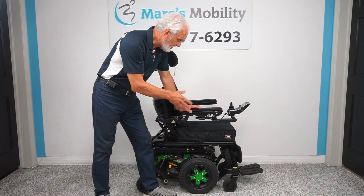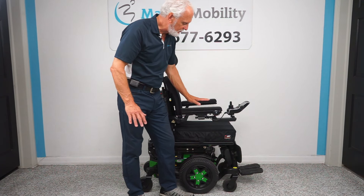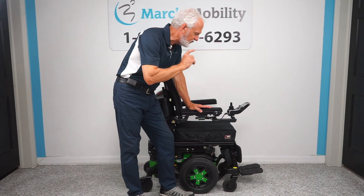All the functions on this chair have to be worked through the joystick. Take this button on the left side to turn the power on and keep going forward until you see a picture of your seat on the screen. Now I see a picture of the seat on the screen. I want just the bottom cushion to be yellow — that's the seat lift — and that's the first thing I want to show you.